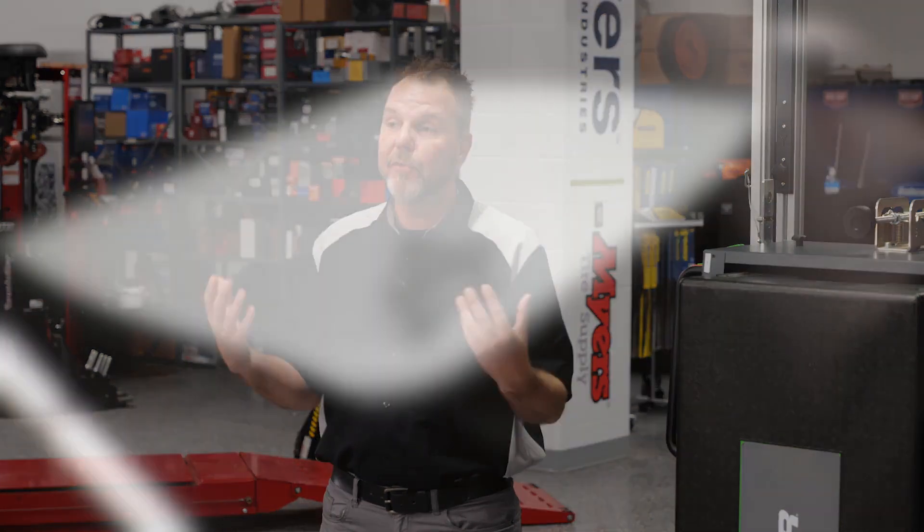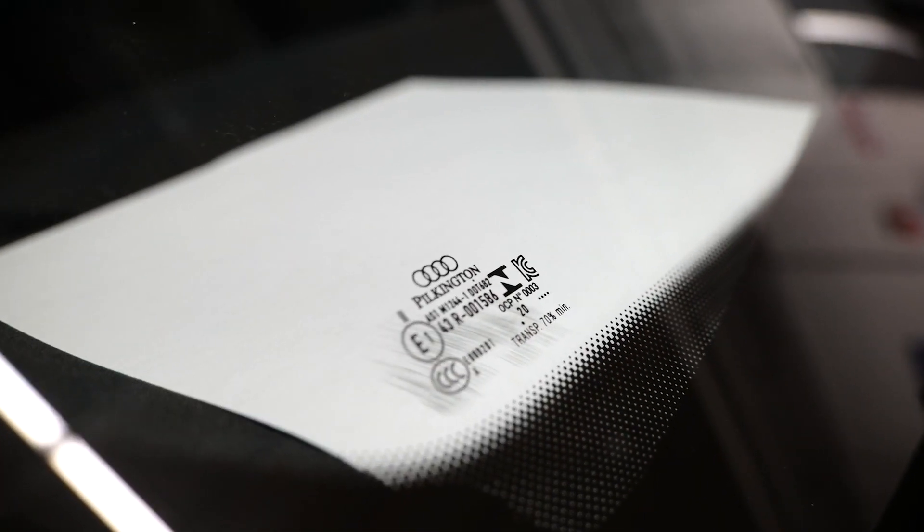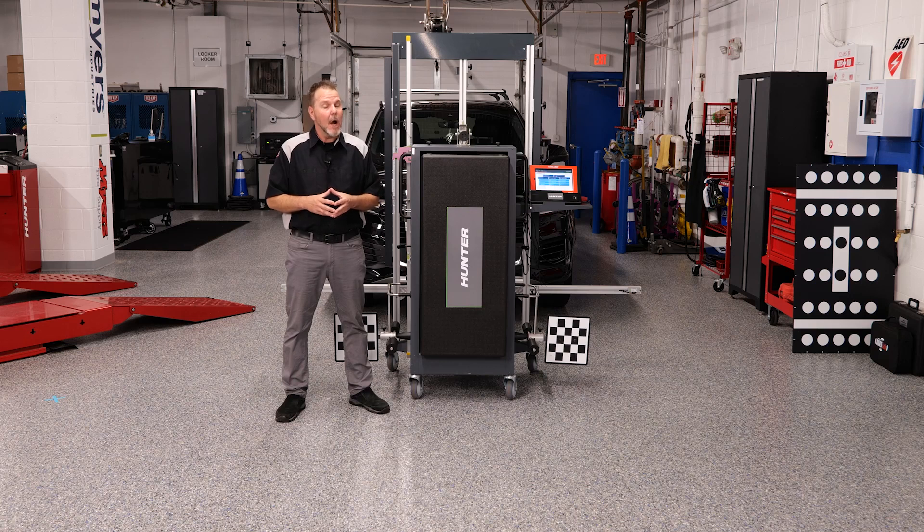This windshield was replaced with OEM glass. That is very, very important to remember. As a technician, I am seeing more and more techs having issues with non-OEM or aftermarket glass causing calibration issues and mounting issues with the camera. I can't stress it enough — make sure you're using OEM glass, and all the manufacturers will tell you the same thing.